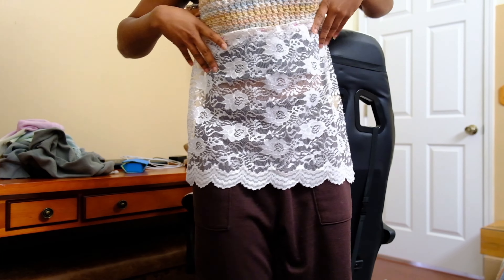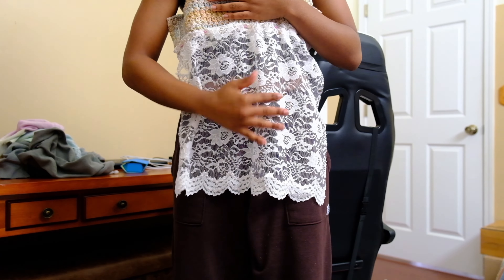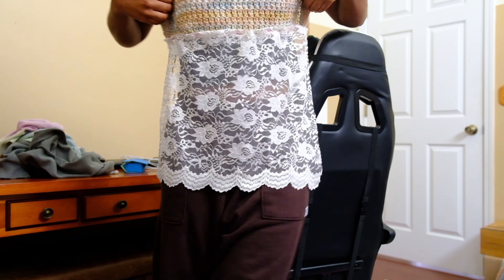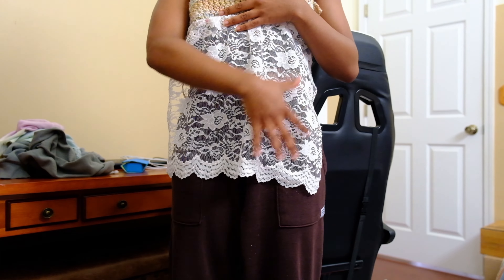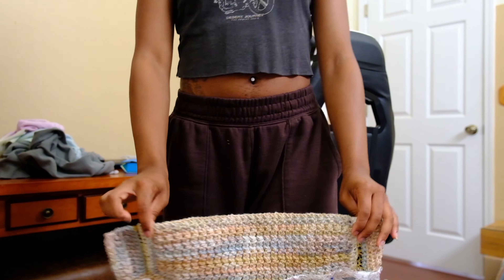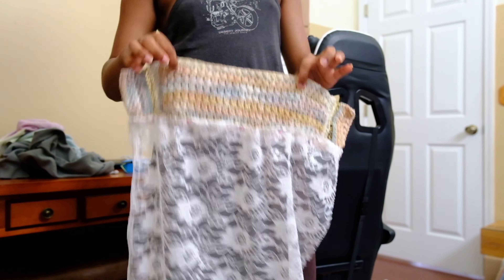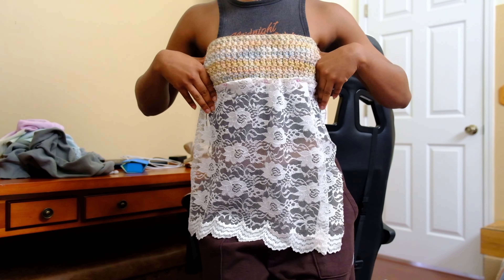I feel like it needs more crochet to reach at least the middle, and then the lace could be the layer underneath. The layered look might be cool. I might make a little mesh sheet, though I don't know with what yarn yet. First I'm going to make the straps and see how much yarn I have left — I don't think I'll use the Scarfie yarn on this top since it's going to pill so much.